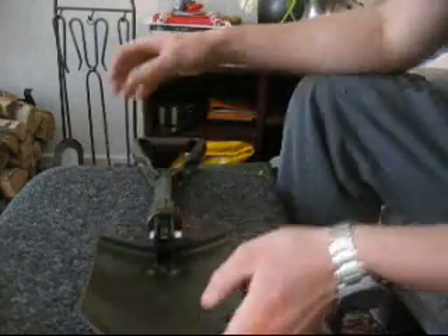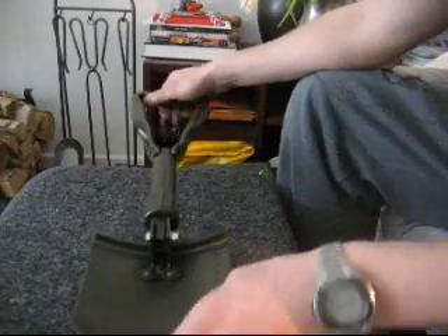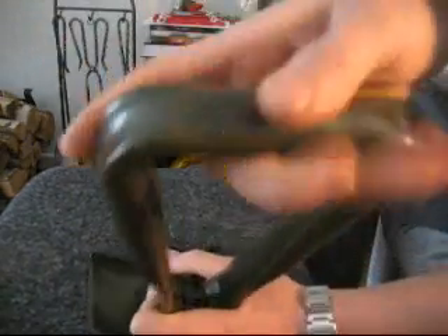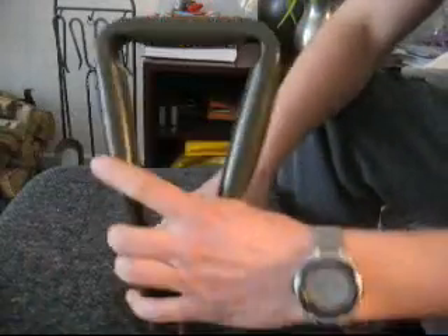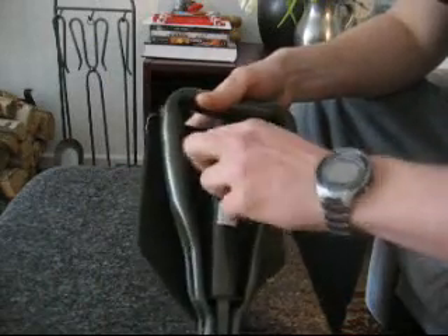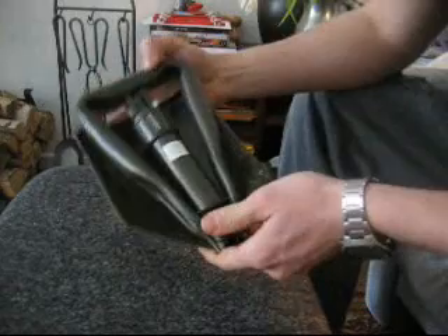Really, the only thing good about it besides being a little bigger so you get more power, is that it's foldable, so it doesn't take a whole lot of space. But it's heavy.